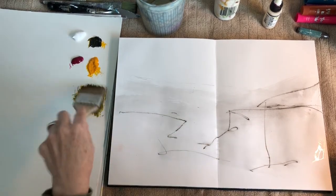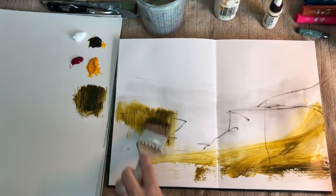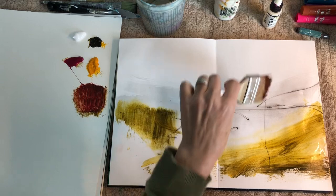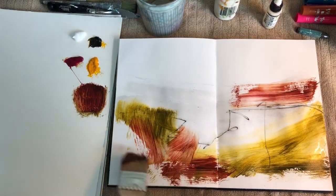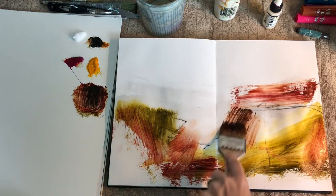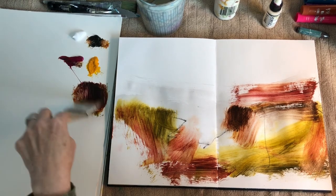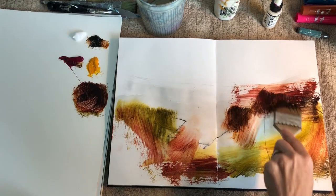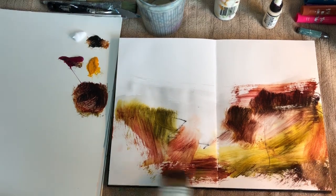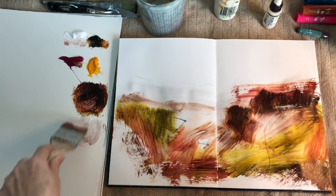I'm off and running, just mixing a little black with the yellow gold, and I have this really beautiful olive color — a yellow-green color. Now I'm mixing in some magenta and that makes a really beautiful rusty red. At this point I'm just loosely making marks. I'm trying to move quickly because I'm in my sketchbook here, which means this is full-on experimentation mode — the whole point is not to think too much and just to see what happens.